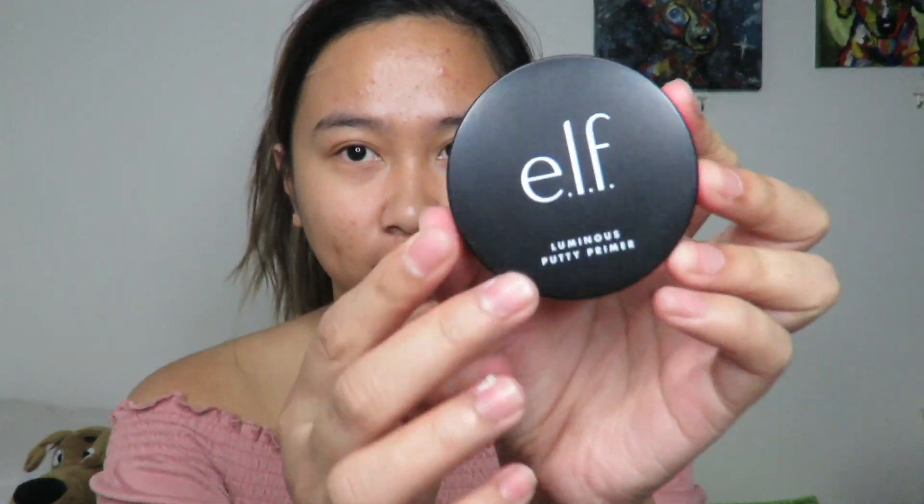Let's start this makeup video now. I know I look a bit bumpy today, but it's getting warmer here. First of all, if you're going to do a makeup look, make sure you've prepped your skin. Make sure that you wash your face and do your skincare. I honestly did my skincare before I even started filming. For my primer, I'll be using this e.l.f. Putty Primer — this is really my go-to primer every time I do makeup.